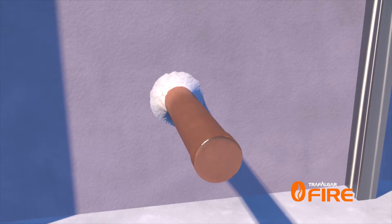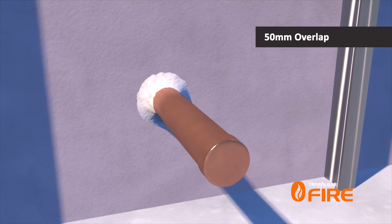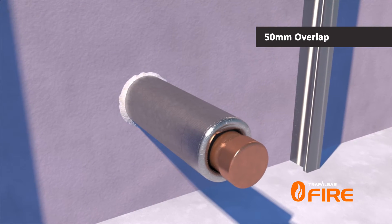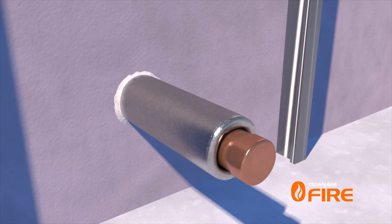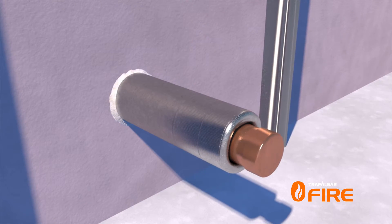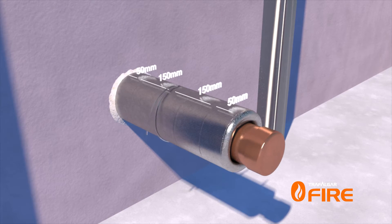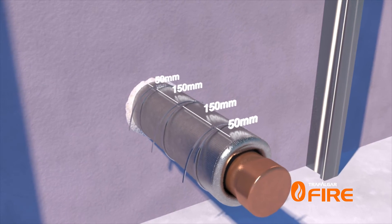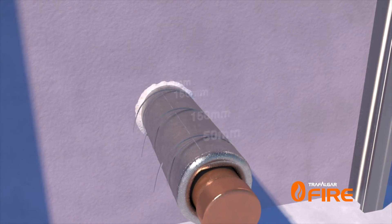The wrap can now be simply wrapped around the metal pipe with a small 50mm overlap at the join. The wrap is then easily secured in place with steel cable ties — one at 50mm from each end of the wrap, and additional cable ties at maximum 150mm centres in between. No additional sealant is required to complete the installation.